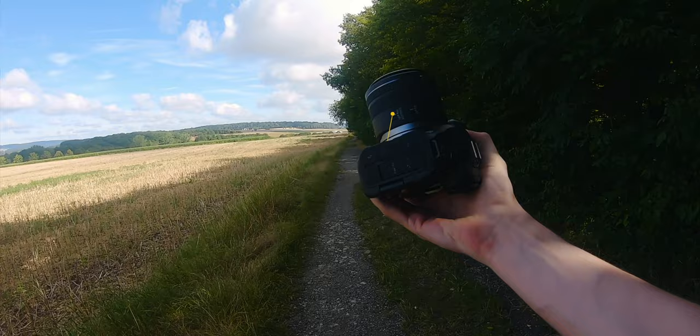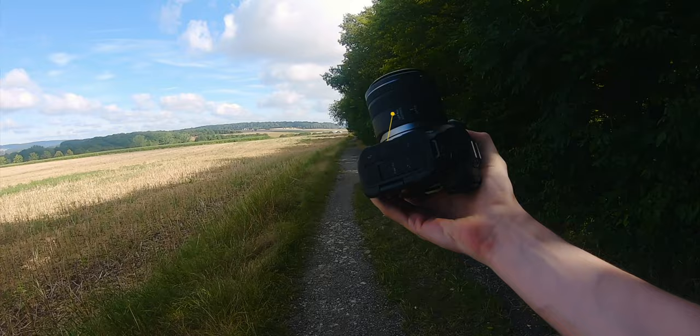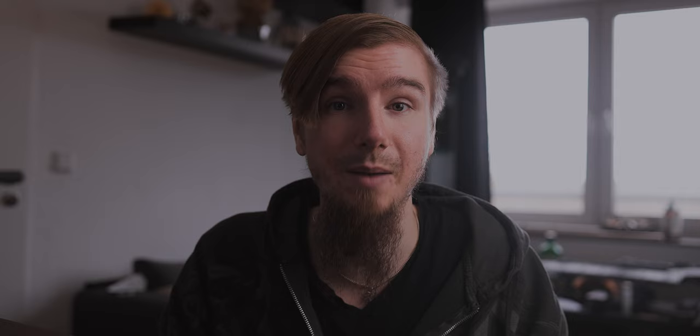Another quick tip for better handheld macro photos is to use a continuous shooting mode. If you use this mode, you can simply press and hold the shutter button and your camera will take a lot of photos without pressing it again. In some cases this is really helpful because you avoid camera movement from pressing the shutter button repeatedly. The second or third picture in a burst will often be even better because of the missing camera shake.